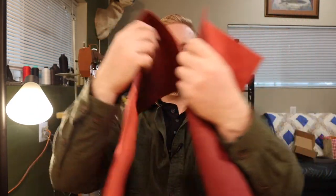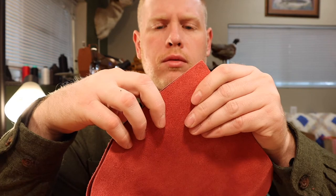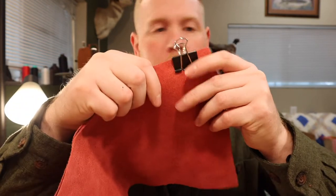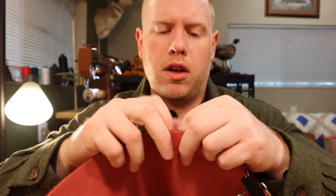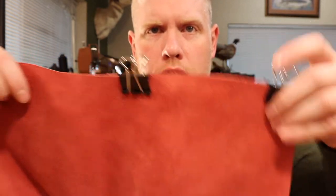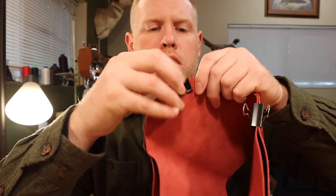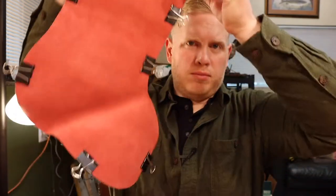Next, we're going to take our leather pieces and turn them inside out — just flip them like that. Then we're going to hold the edges even to each other and come around with binder clips — I call them bag clips — and clip them together. You don't have to go too crazy on them, we're just trying to hold the stocking together.